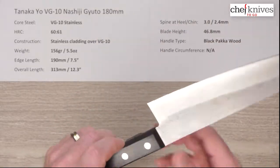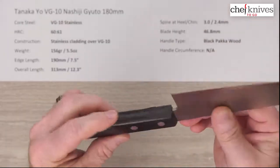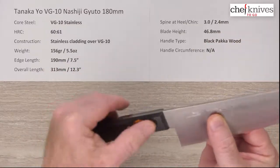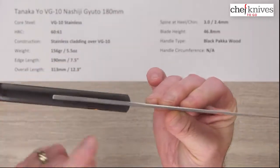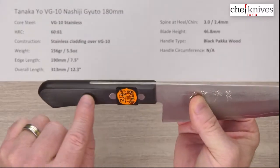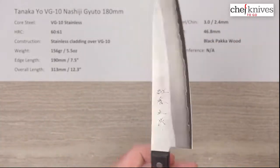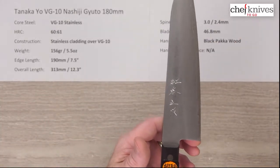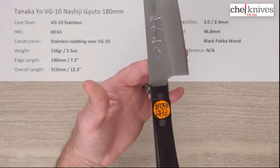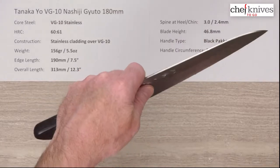The handle type is a black pakkawood, stabilized wood product — nice fit and finish on it. Everything's pretty smooth, tight rivets, good feel on those. It's a partial tang, so you can see the tang is pretty thick here, but it comes down and doesn't reach all the way to the bottom. That lightens up the handle and brings the balance point a little bit further forward than it normally would be with a full tang western or Yo handle.